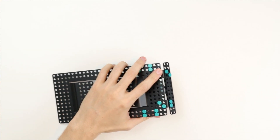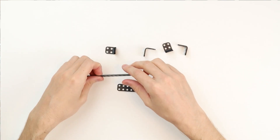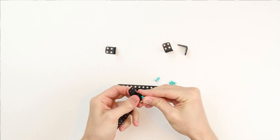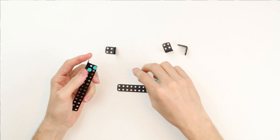Now we're going to build the side bumpers. You'll need to make two of these, so take two 2x2 90-degree brackets, one 2x14 build plate, and four short rivets. Place the small 90-degree plates on the edges of the large build plate and push in the small rivets.